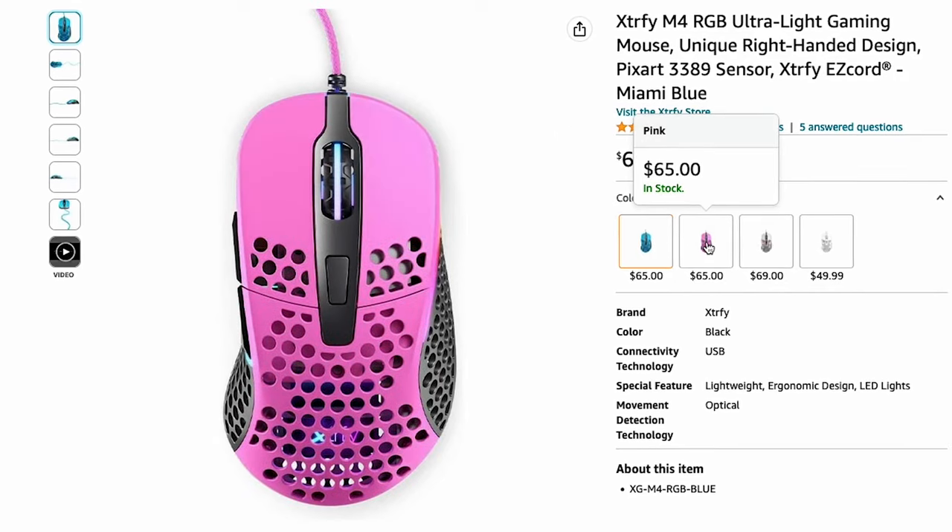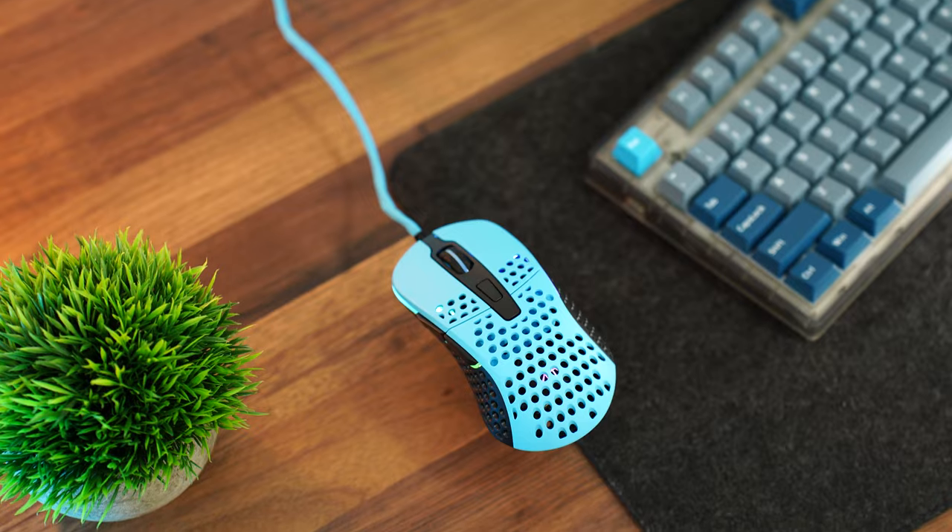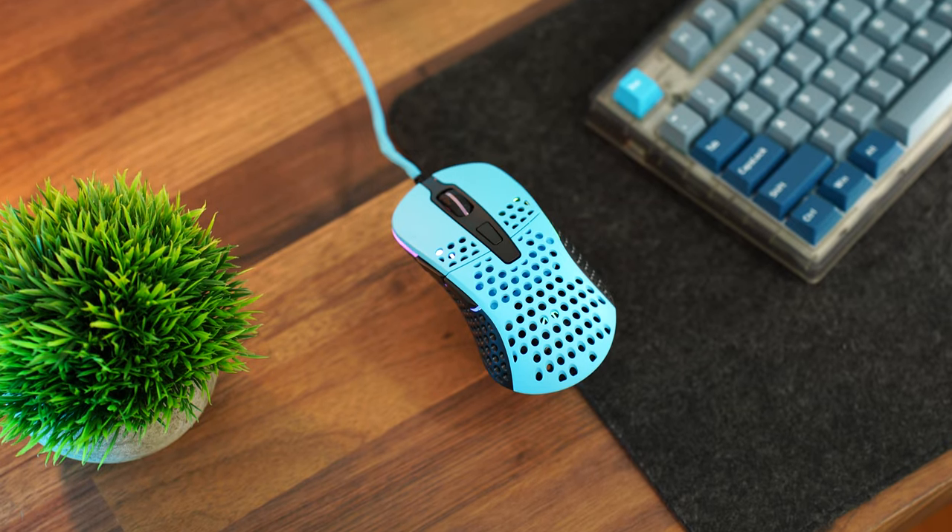For color options, they actually have quite a few: teal, pink, gray with red accents, and a white variant. I like it when they go a little bit out there with the color options.